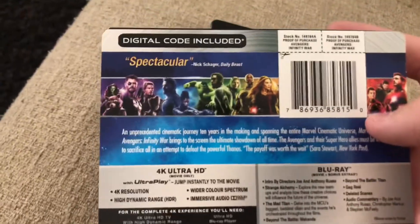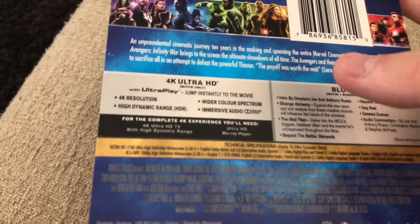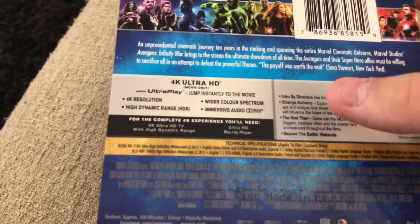Here is the back. As you can see, it's just saying all the stuff about the movie. It's 4K Ultra HD, high dynamic range, all that kind of stuff. Dolby Atmos. I don't have an Atmos setup, but I do have a 4K TV and 4K Blu-ray player with HDR capabilities. I don't have Dolby Vision, but this Blu-ray doesn't have Dolby Vision anyways.